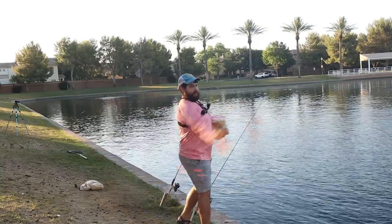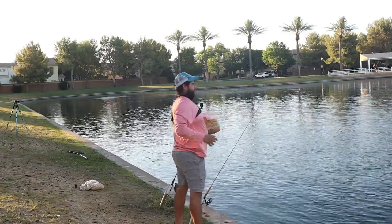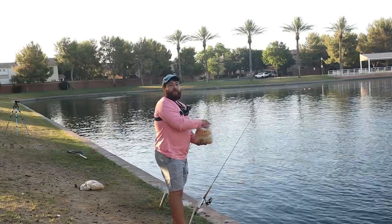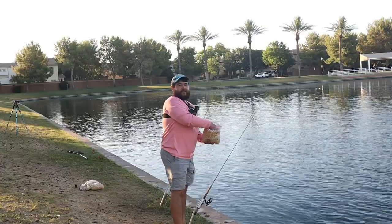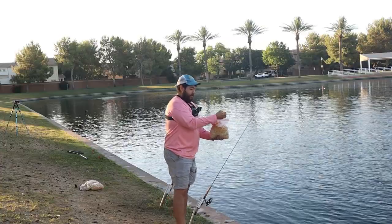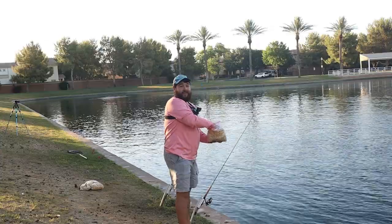For all you activists out there — this is all biodegradable, which means it's gonna dissolve and break down. It's not gonna go to waste; the fish are likely gonna eat all of this.